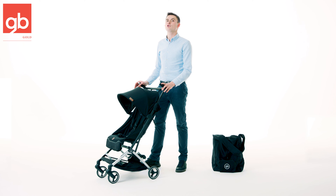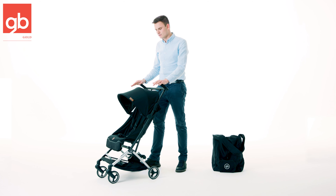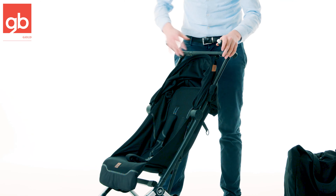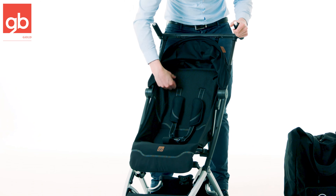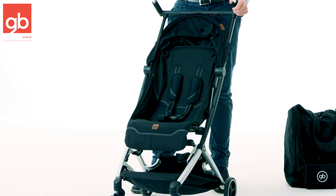This is the GB Pocket Plus All City and today I will give you a little demonstration of this amazing stroller. When we look inside of the seat you see here a breathable mesh fabric which will allow some air circulation and that is most comfortable for your child.